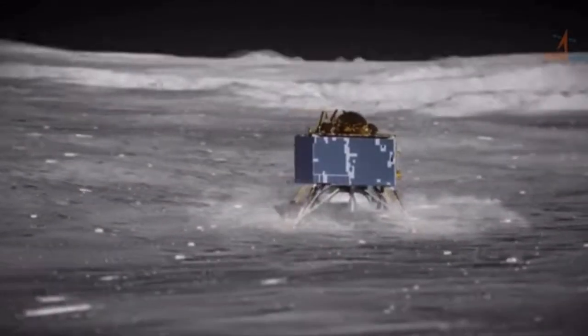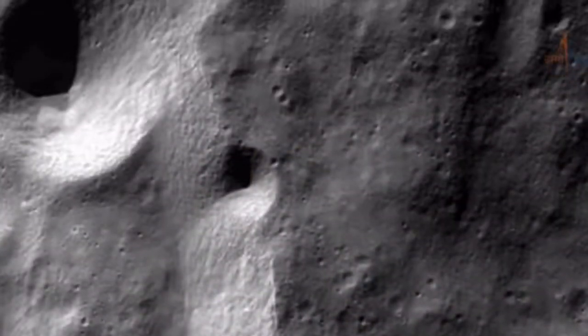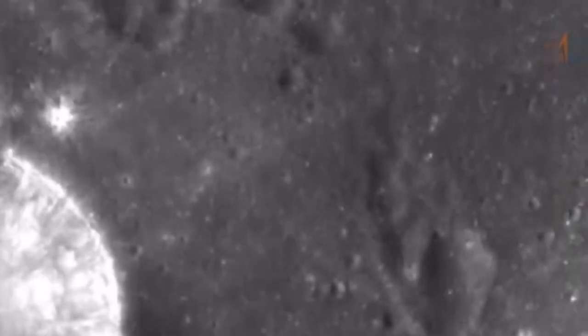This region is of intense interest as it has many permanently shadowed craters which could contain water ice and precious minerals.